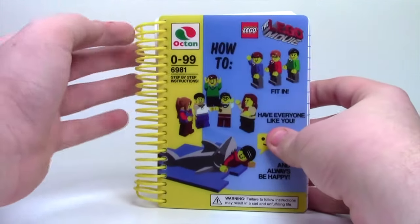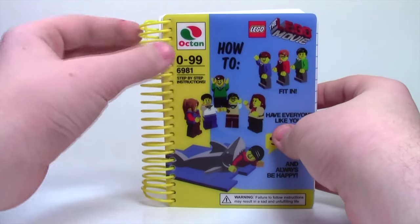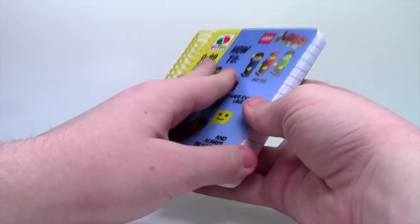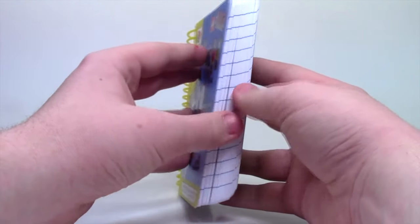The whole instruction manual has this really nice big, thick, yellow spiral, which looks very nice. The material is nice and smooth, and it doesn't feel like a real instruction manual at all.